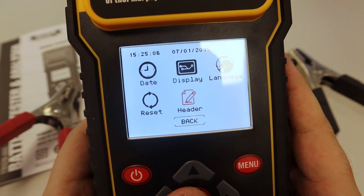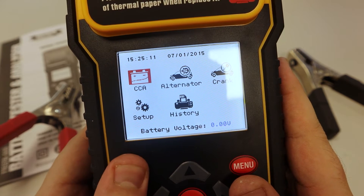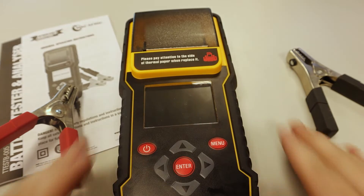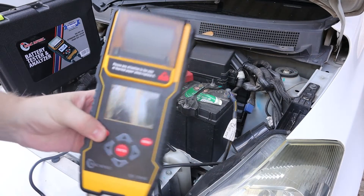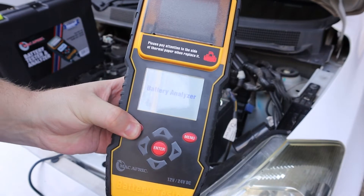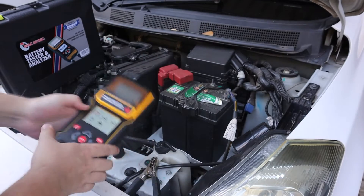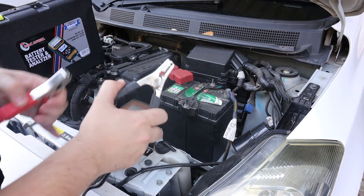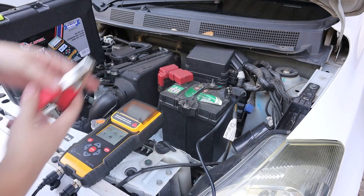Let's take it outside and test it on a car. Now that we're outside, let's turn it on and connect it to the battery. First you put the negative terminal, and then you put the positive terminal.